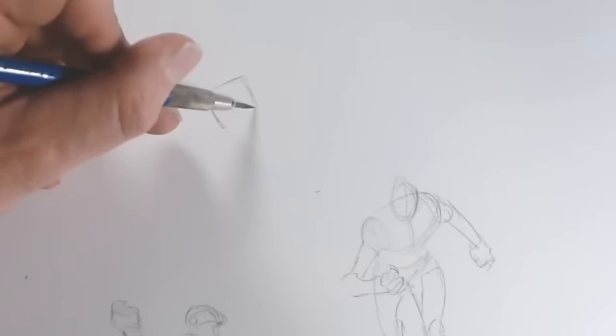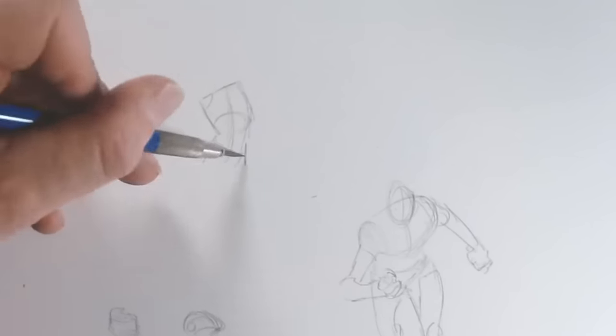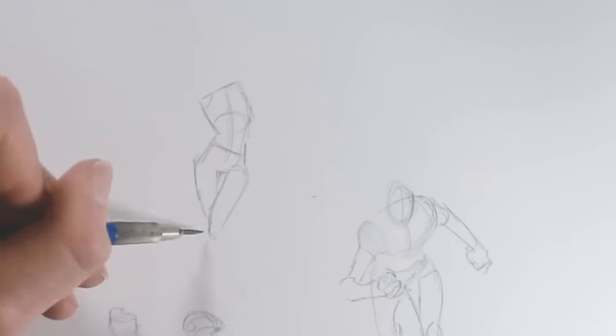Now I'm going to draw a female figure. Something I find that really works is if you have the shoulders pointing angled in one direction, you angle the pelvis the other direction — it gives the body a lot of curvature and movement.